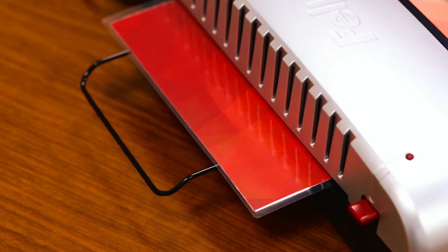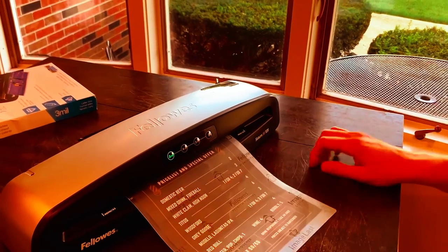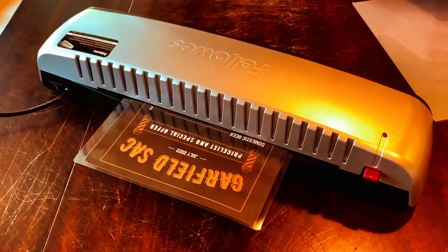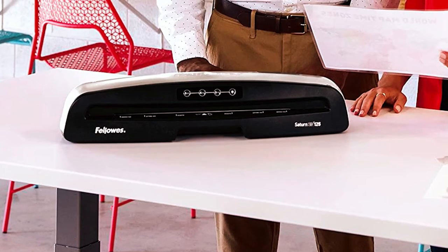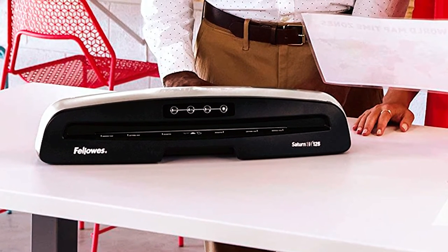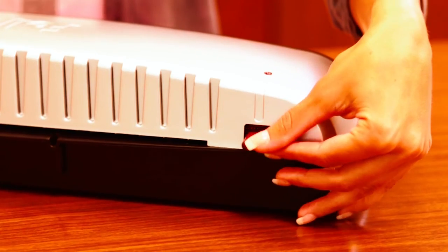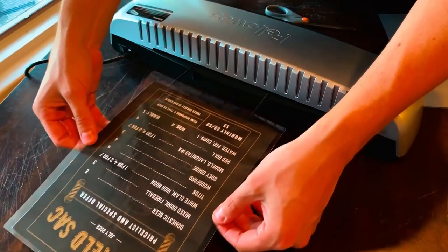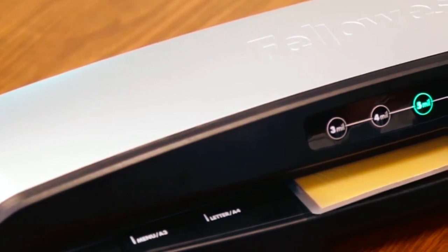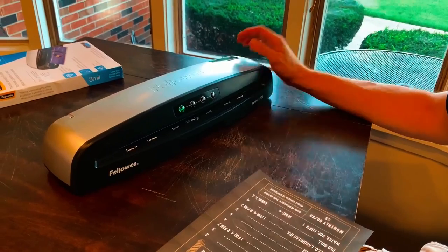There's a guide for inserting A4 papers and photos, and a release button should your documents get inserted incorrectly. Running at about 12 inches per minute, this thermal laminator is not the fastest but should do the job for most people. The power cord is 62 inches long, and you get 10 3mm pouches and an instruction manual. It features three temperature settings and hot-swap technology, meaning no waiting time between laminating documents. It also features an auto shut-off and remains cool thanks to an internal temperature regulator.